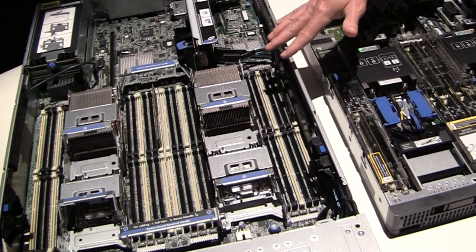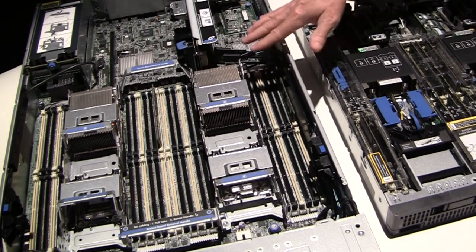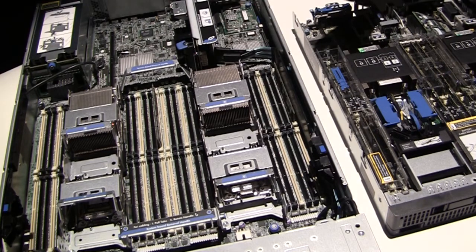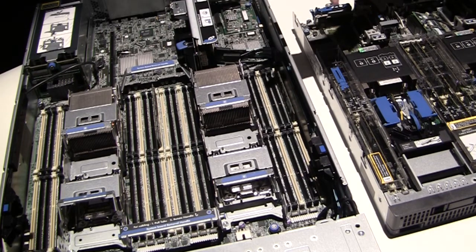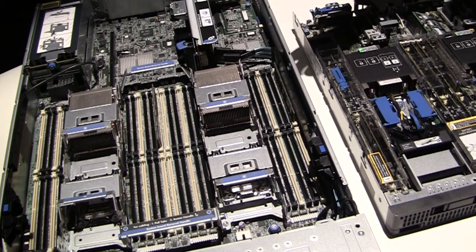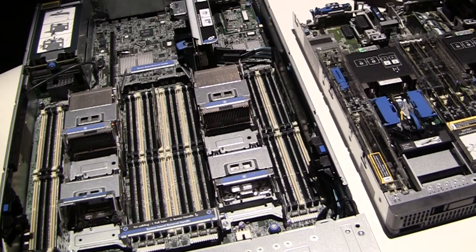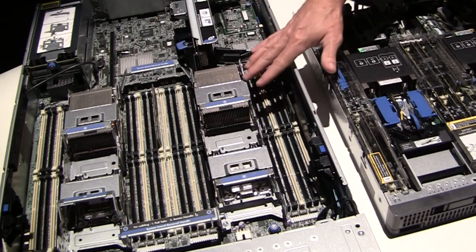This is the design that we introduced in the Gen 8 timeframe to really protect the processors. If you look at the processors, they have a really dense pin field on them, and sometimes one of the issues that customers encounter is when they're trying to install a processor in the system itself, those pins get bent and they don't really know that they're bent when they install them and they have intermittent problems. We've eliminated that problem with the introduction of our ProLiant Gen 8s with this new SmartSocket guide.